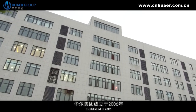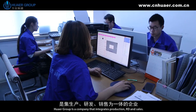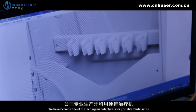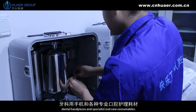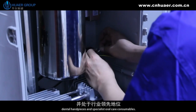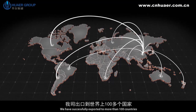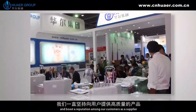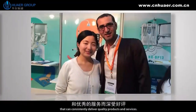Established in 2006, Hoare Group is a company that integrates production, R&D and sales. We have become one of the leading manufacturers for portable dental units, dental handpieces and specialist oral care consumables. We have successfully exported to more than 100 countries and boast a reputation among our customers as a supplier that can consistently deliver quality products and services.